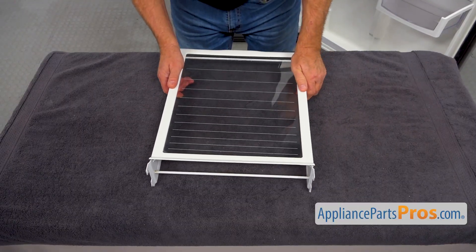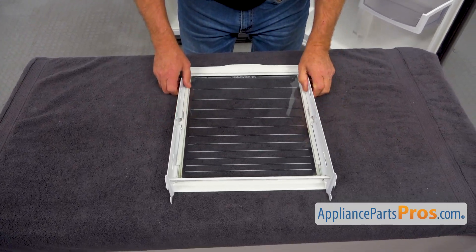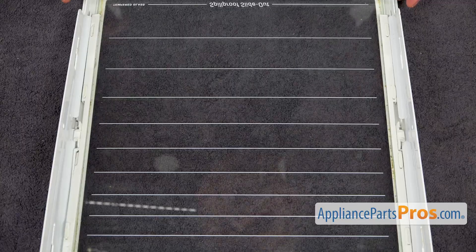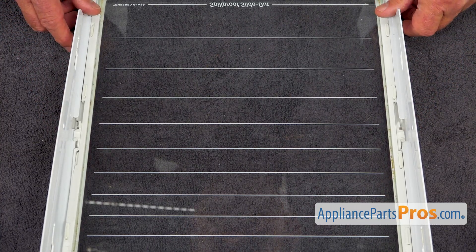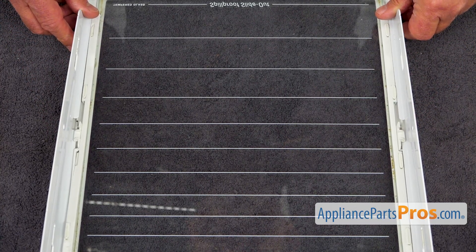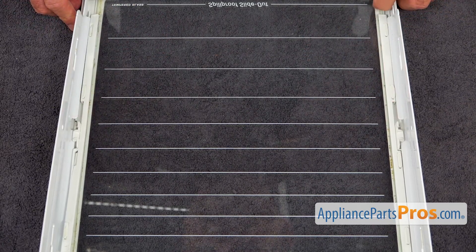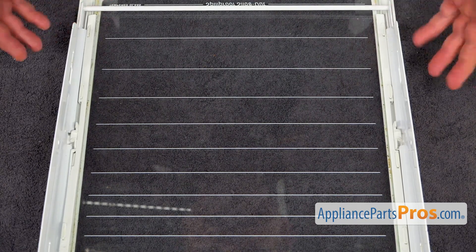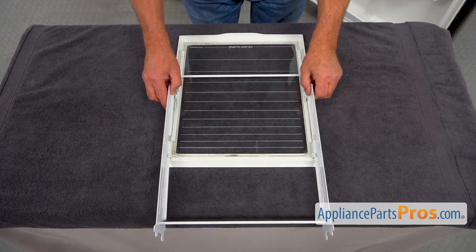I'm going to work on the table. I'm going to turn the shelf over, and now we need to remove this metal frame from the glass shelf. It's very easy to remove — all we need to do is just push it back slightly. We have these two locks here. We need to move this frame so the cutouts would be right against these tabs.